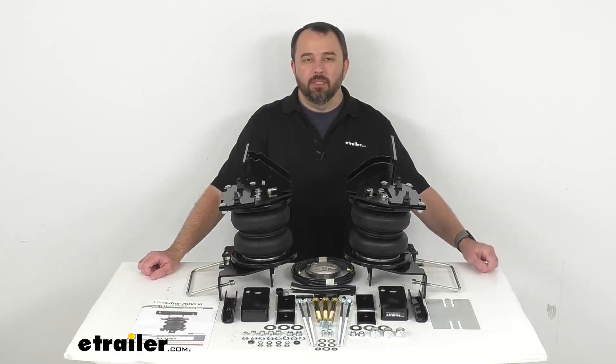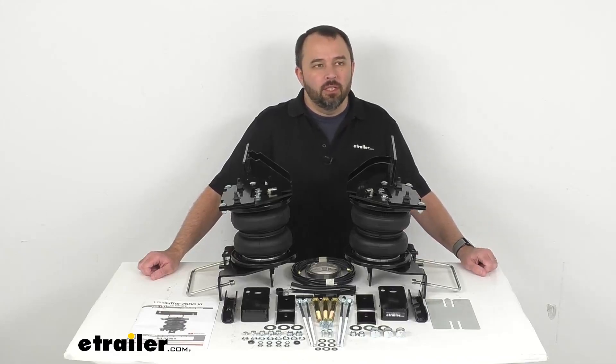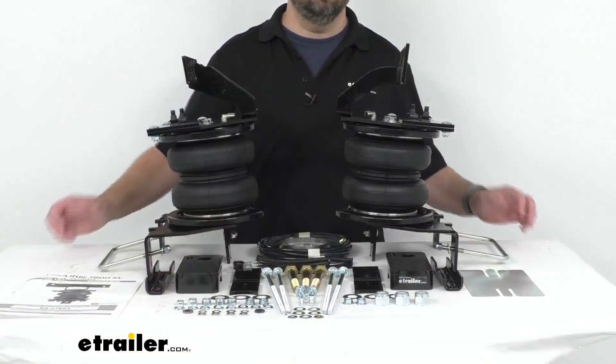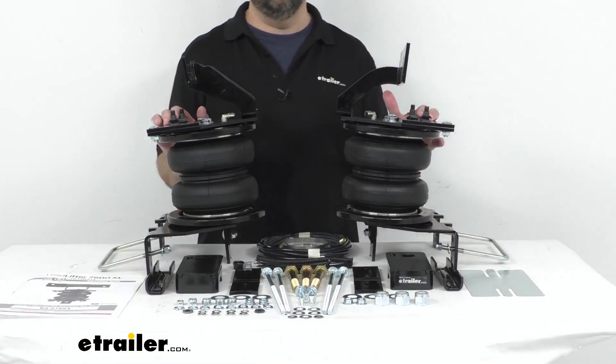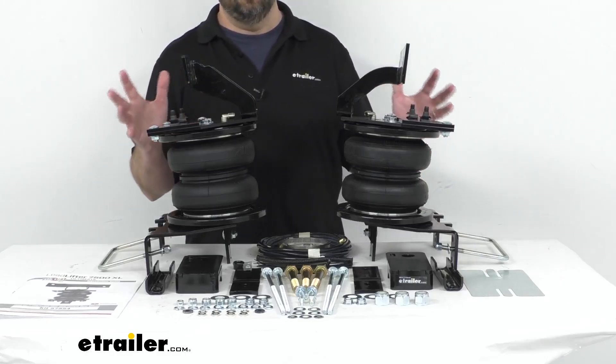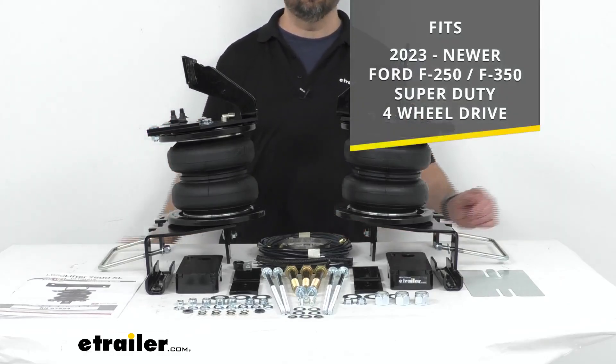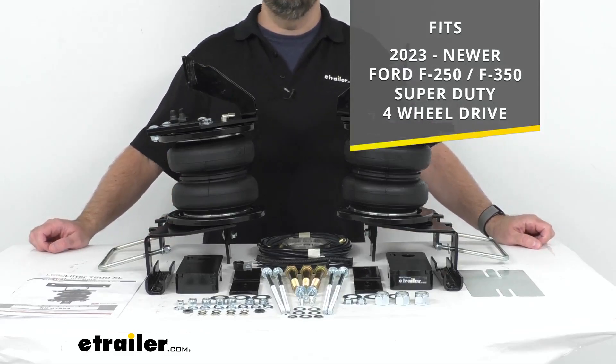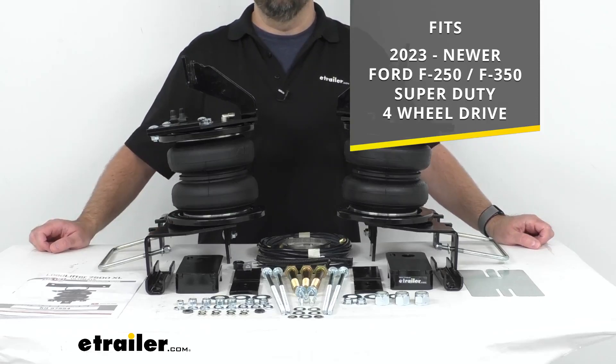Hi everybody, Andy here with eTrailer.com. Let's take a look at these Airlift Load Lifter 7500XL Ultimate Air Helper Springs for your rear axle. These are custom designed to fit your 2023 and newer Ford F-250 and F-350 Super Duty with four-wheel drive.